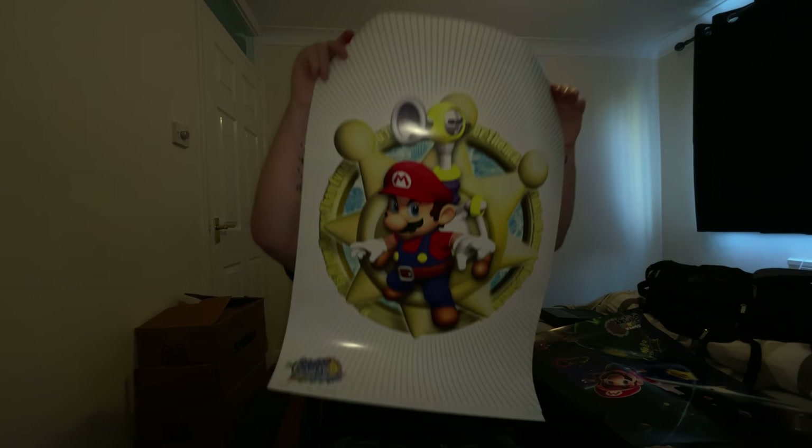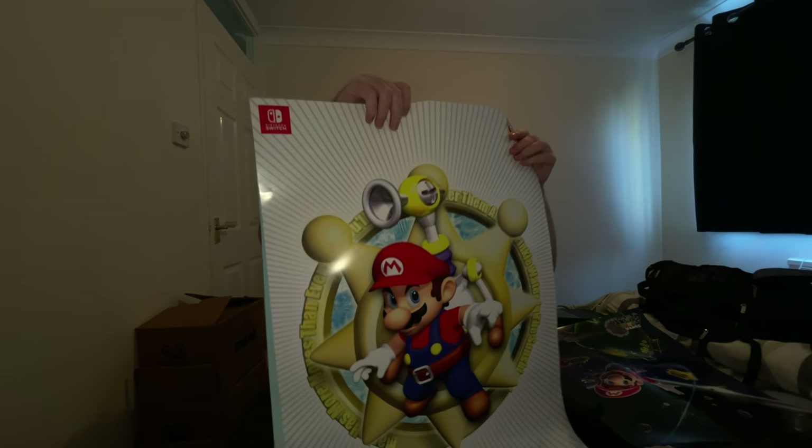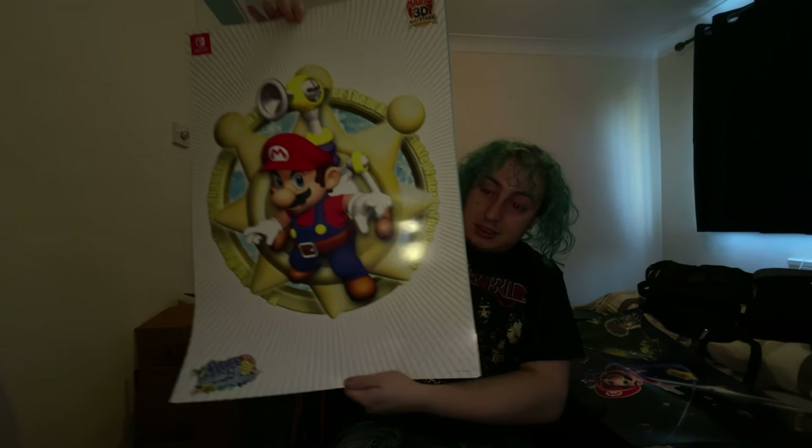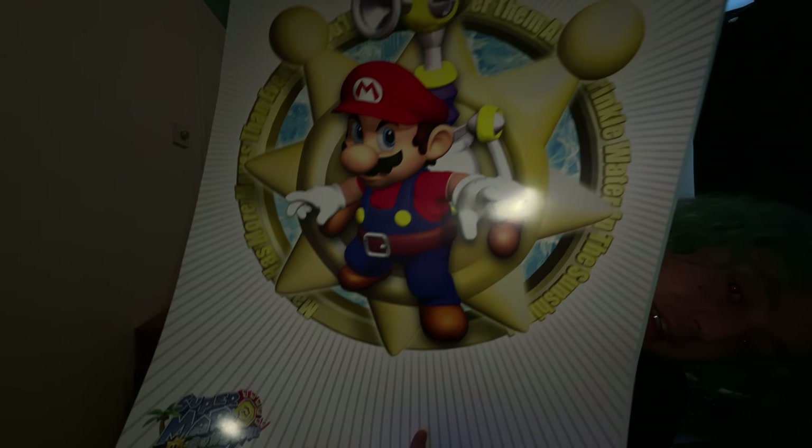Super Mario Sunshine. I had to get this one guys as I used to love playing Sunshine as a kid. I had to. You've got like the sunshine on it. They're glossy as well, they're really nice.